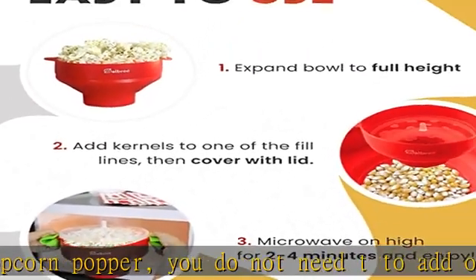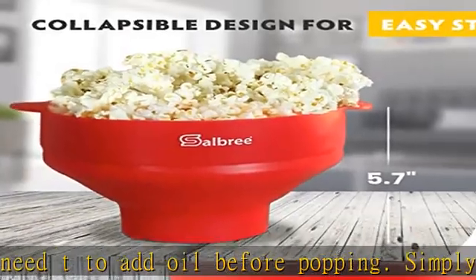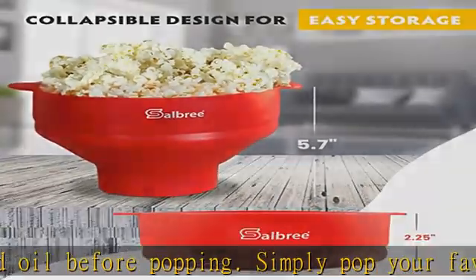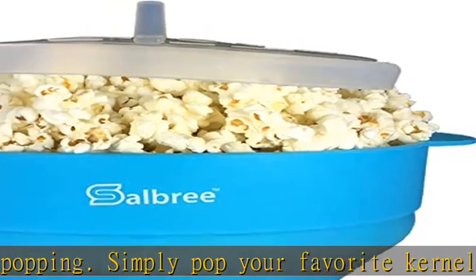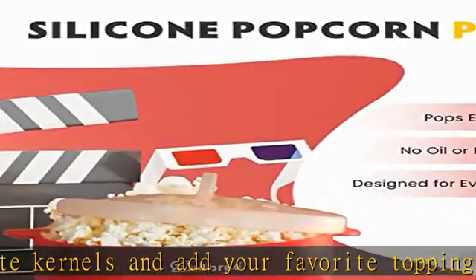It will quickly become your favorite microwave small appliance. The collapsible, space-saving design allows you to store the popcorn maker in a small drawer, and it is perfect for RVs and college dorm rooms because it uses a fraction of its full size.